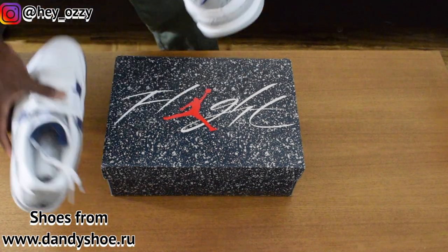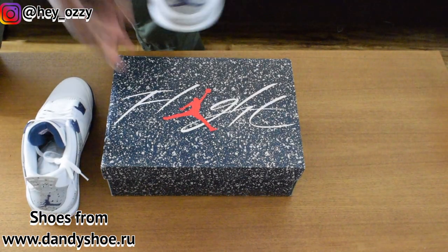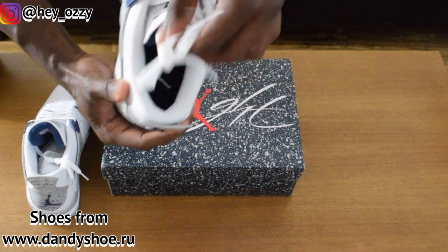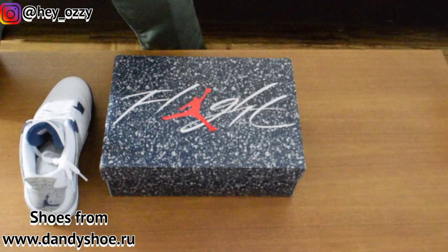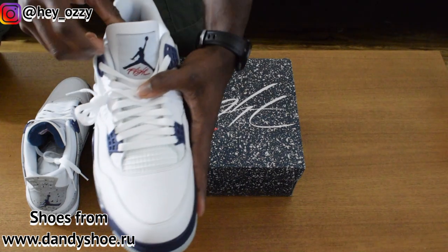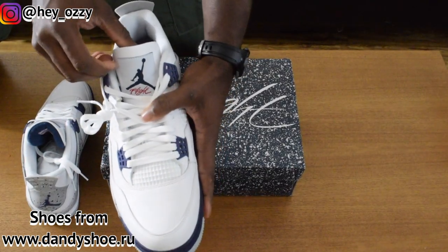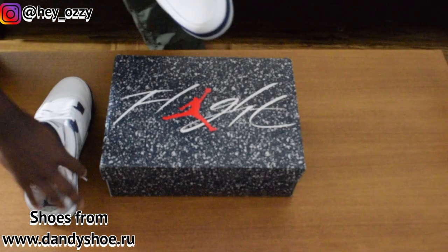All white shoelaces. For the insole, the Jumpman is white, as you can see. For the flight insignia right under the Jumpman, it's red, and then the Jumpman itself is that midnight navy blue. So these are nice and simple.